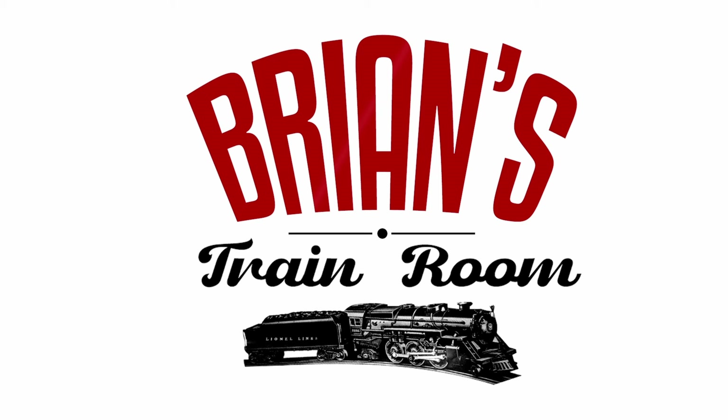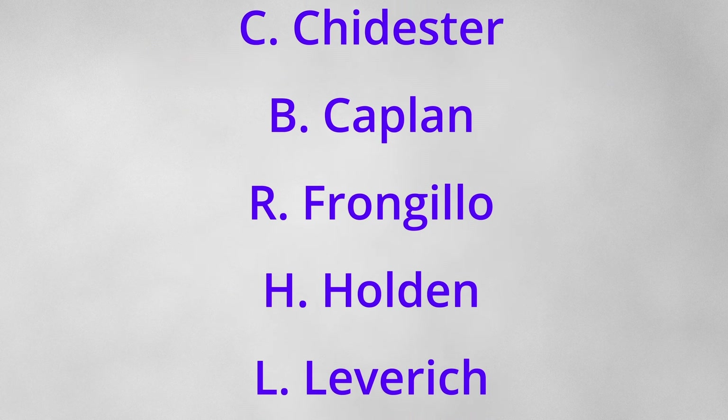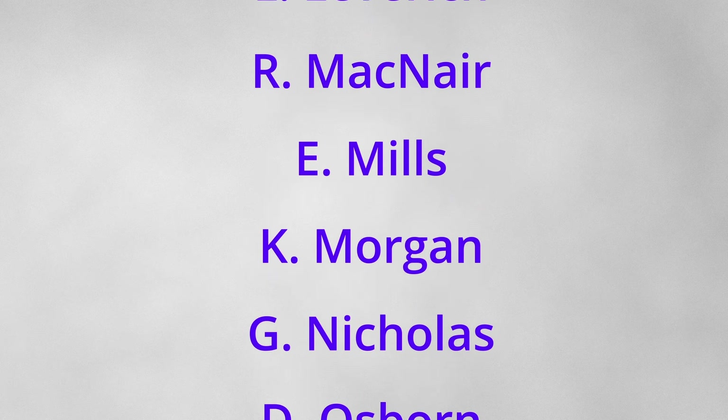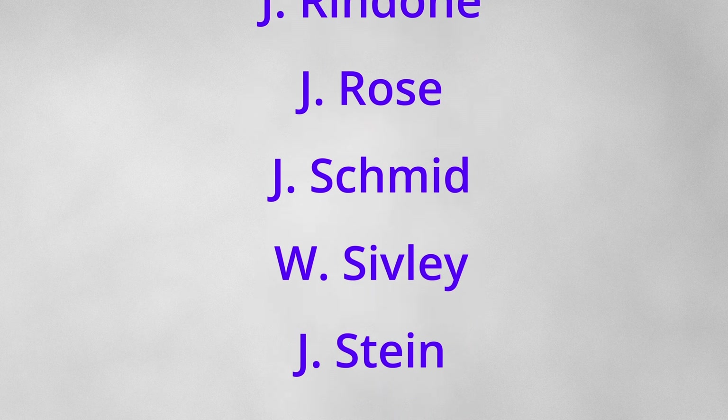Alright guys, that's my video. Thanks for watching, I certainly appreciate that. I always want to know how to make these videos better, so there's a comment section down below — send me some comments or questions, I'm happy to answer them. I don't do this alone; I have a number of fellow collectors and operators who have opened their collections and shared pieces. Thanks a lot, again thanks for joining me. I'm Brian's Train Room — look at her streak along the rails. It's a Lionel. Lionel Express, arriving on time.